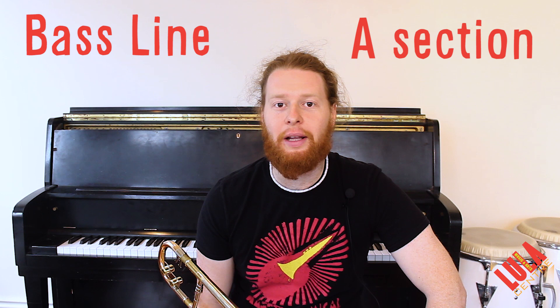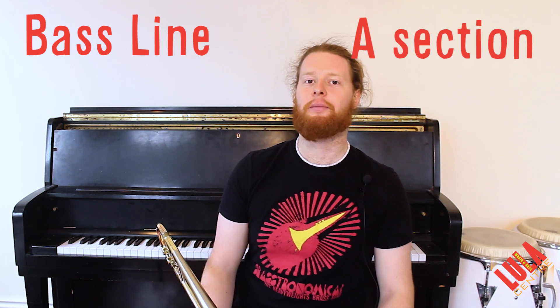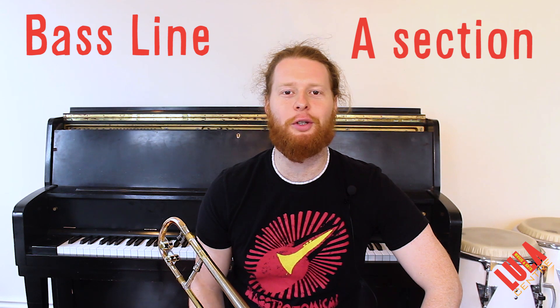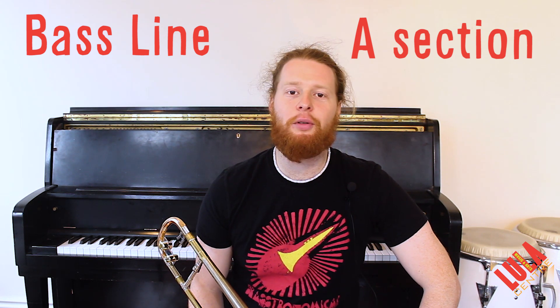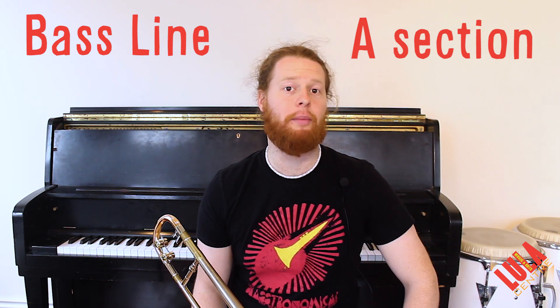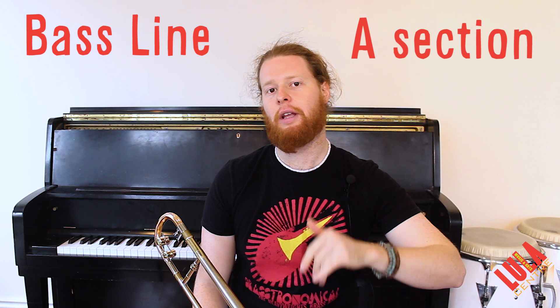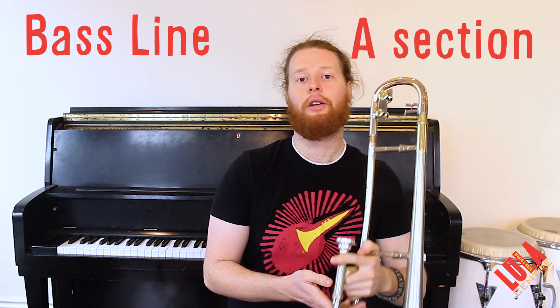We're going to get things rolling by teaching you the bass line. And remember, even if you aren't a tuba player, you should learn this — it's about educating yourself and learning all the parts to the tune. This tune is in B-flat minor, and the bass line starts by jumping from the root down to the minor third. That's B-flat down to D-flat.